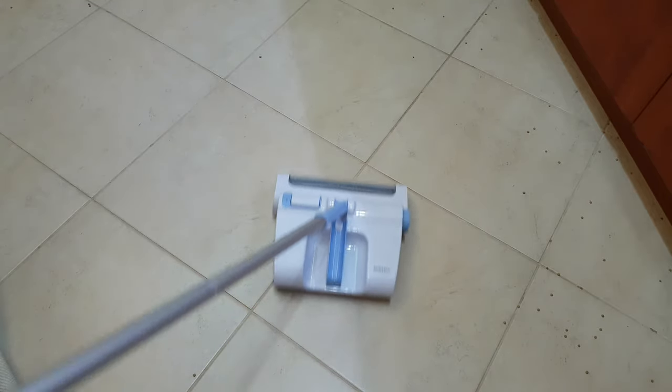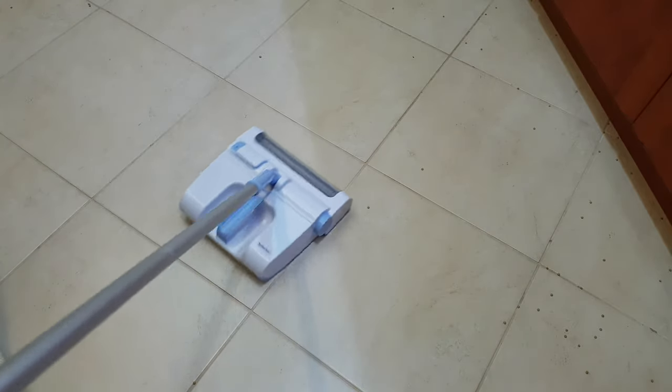That was all about this rechargeable vacuum cleaner from Silvercrest. I like it — why not? 28 euros. Time's up.